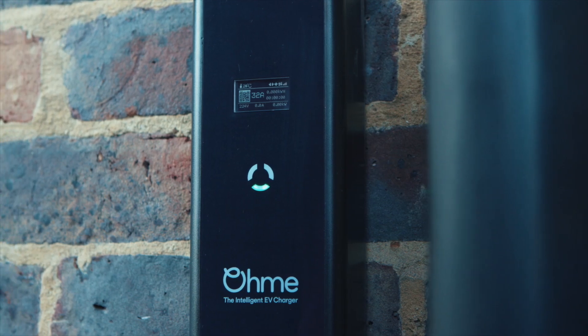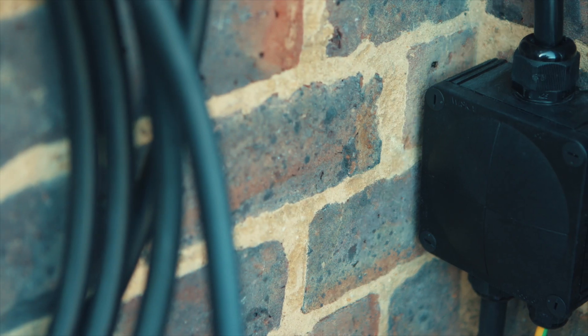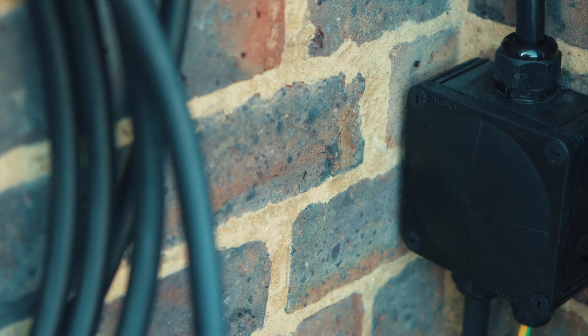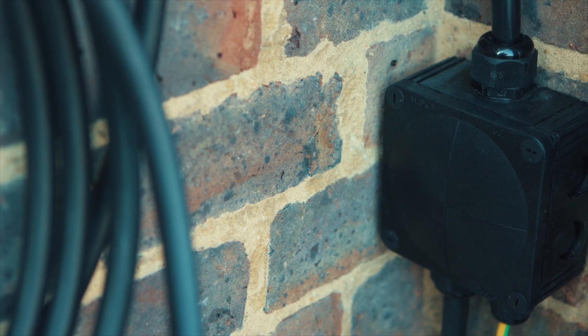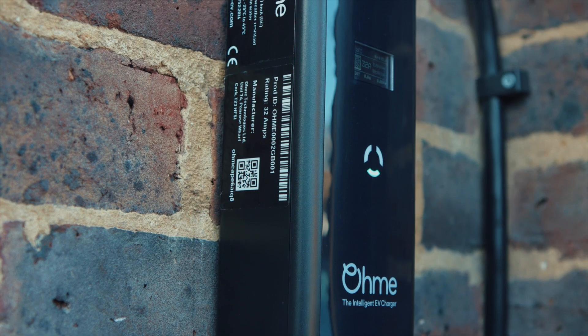For installation, all OMI chargers come with a flying lead on the input, so this needs to be terminated into a junction box or isolation switch locally. The length of the input lead is 1 metre. The connections to the unit are simply live, earth, and neutral, but bear in mind as per the wiring regulations the earth does need to be TT, which usually means installing an earth rod.